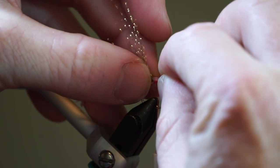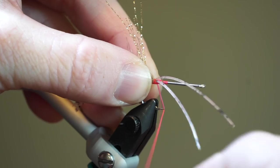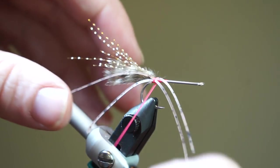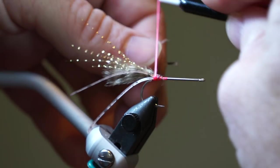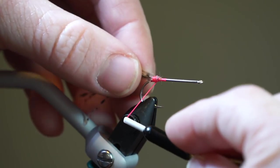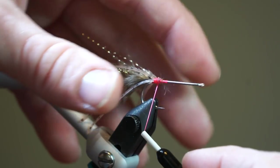Now take 2 rubber legs and tie them in the center of the bunch so they extend out about double the length of the marabou. Pull the forward facing strands rearward and tie them in on the other side of the marabou. I am using tan speckled legs, but use whatever you'd like.